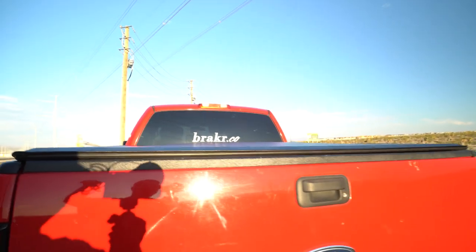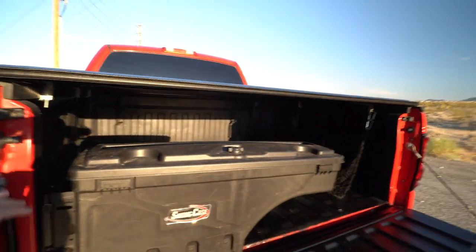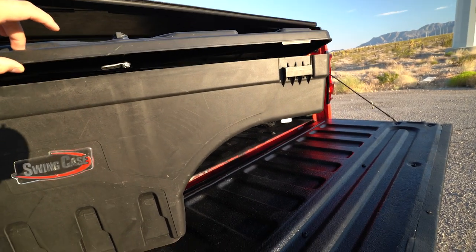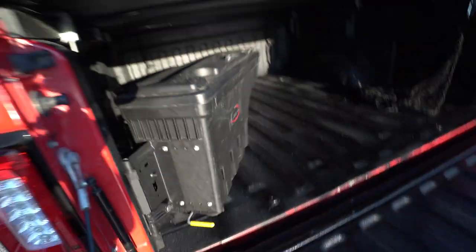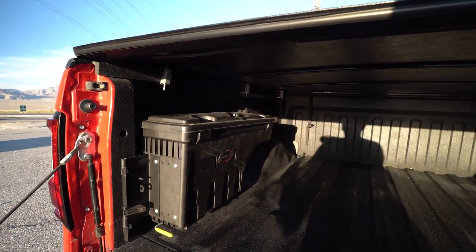The truck has backup sensors and I added a backup camera. I did a spray-in bed liner using a Raptor Liner DIY kit. There's also a swing case toolbox — a lockable toolbox that mounts on the side of the bed with an arch that goes over the wheel well so it doesn't take up too much space. You lock it in, pull the latch, and it swings right out so you can stand on the side of the tailgate and access all your tools. It has a couple of compartments and doesn't wiggle or make noise in the cab.